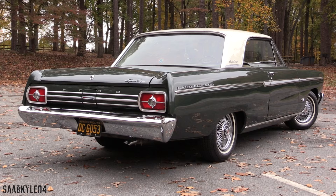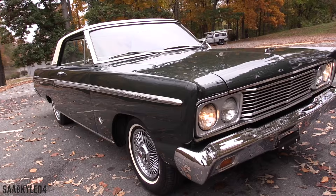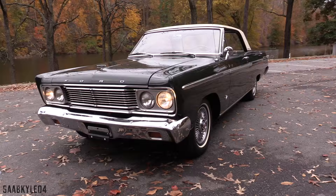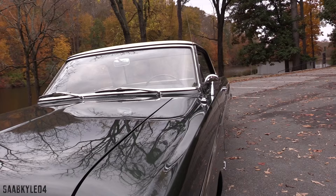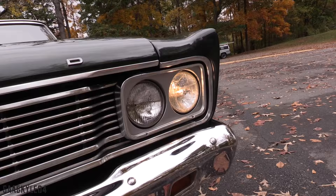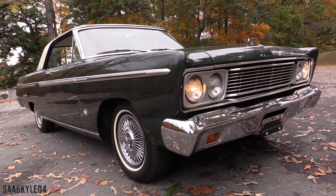Ford launched the fourth-generation Fairlane series for 1962. While it received a number of subtle updates in the following couple of years, the 1965 model was the first and last complete revision before the fifth-generation debuted for 1966. Therefore, the '65 was a one-year-only body style, which makes it quite a cool and uncommon sight nowadays. It was an extensive refreshing that offered all-new styling below the beltline and throughout the interior, along with improvements in quality, performance, drivability, and practicality. The Fairlane was available in a variety of body styles, including two- and four-door sedans, a hardtop, and even a station wagon.